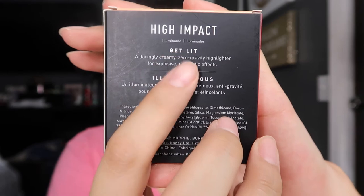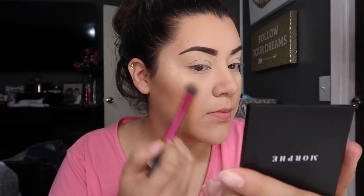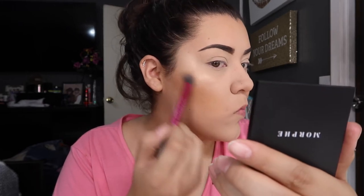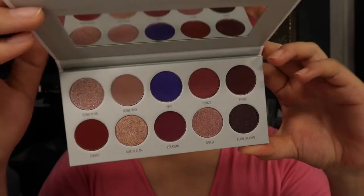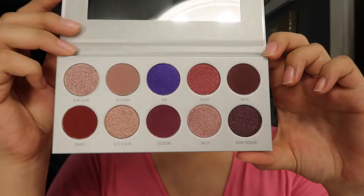Jumping right into my face, I'm going to use the Get Lit highlighter from Morphe. This was sent to me as a free gift with the Vault because we purchased it in Vegas. There was an issue with the palettes not being good, so we got a highlighter, a setting mist, and an eyeliner that I'm also using today. Out of all of them, I love the mist the best. The highlighter is okay for everyday use.